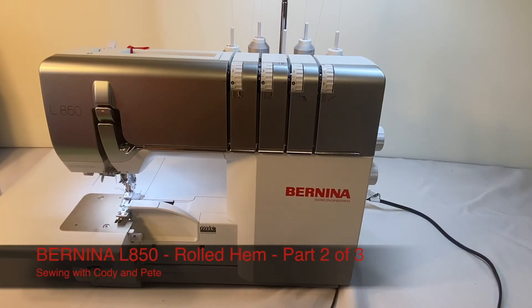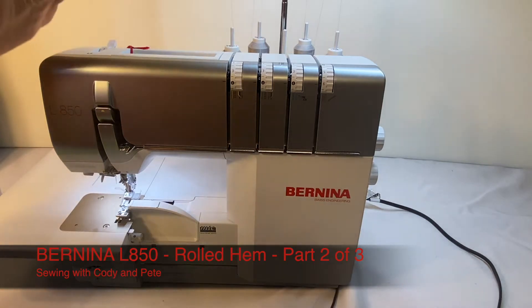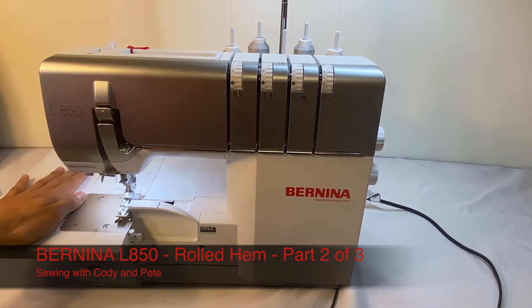Hi, you're here sewing with Cody and Pete. In today's video, this is a follow-up video to our Brina L850 Overlocker rolled hem video.